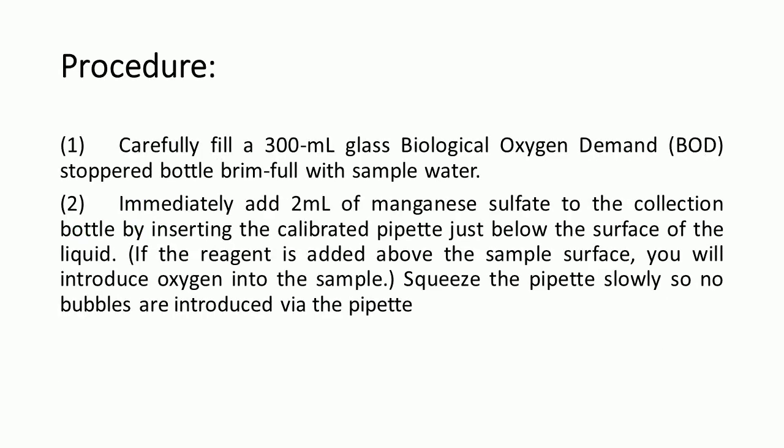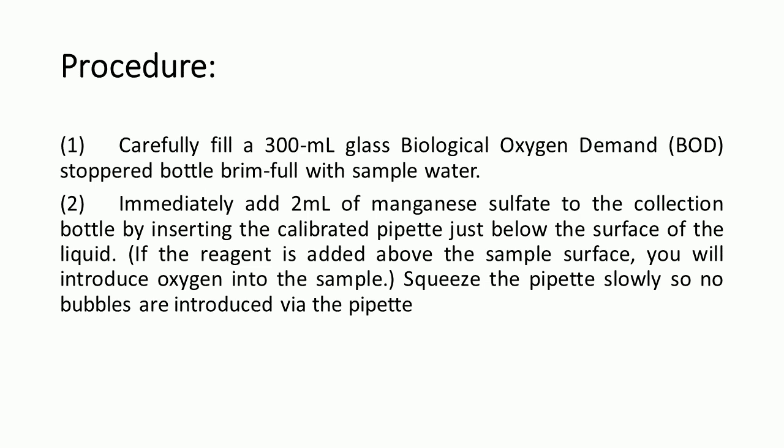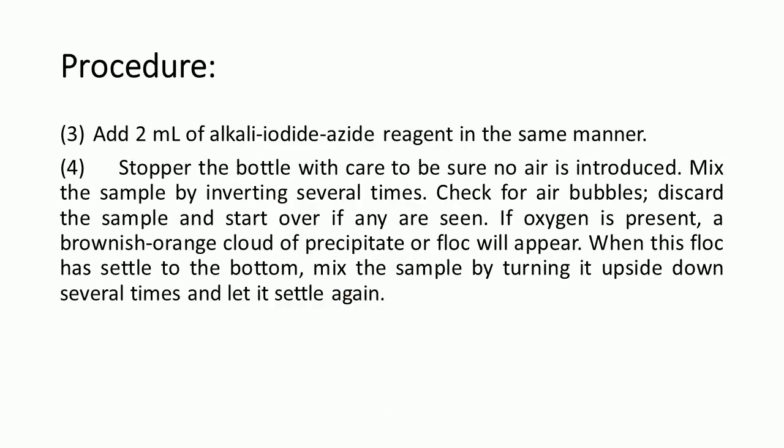Now we move on to the procedure. First, carefully fill a 300 ml glass biological oxygen demand stopper bottle, brimmed full, with the water sample. Second, immediately add 2 ml of manganese sulfate to the collection bottle by inserting the calibrated pipette just below the surface of the liquid. Squeeze the pipette slowly so no bubbles are introduced. Then add 2 ml of alkaline iodide reagent in the same manner.